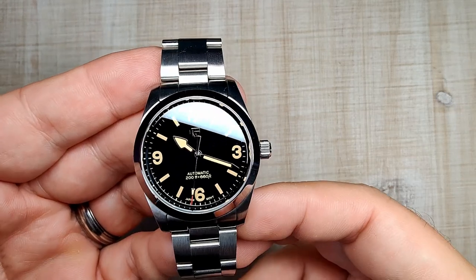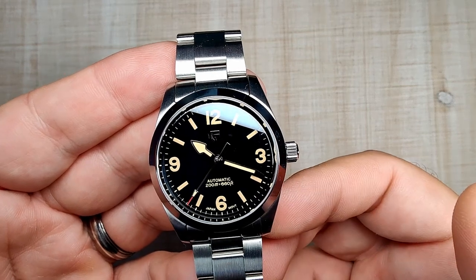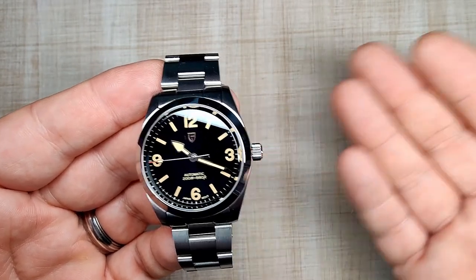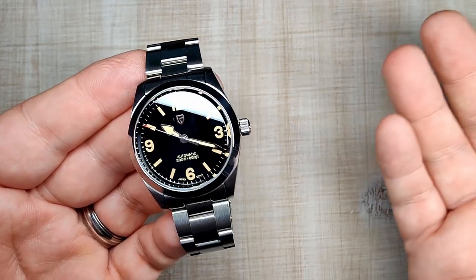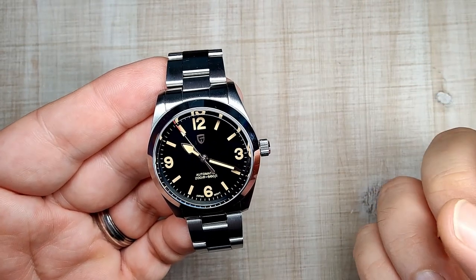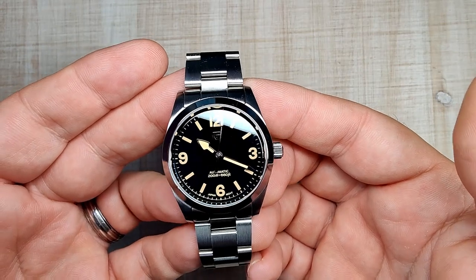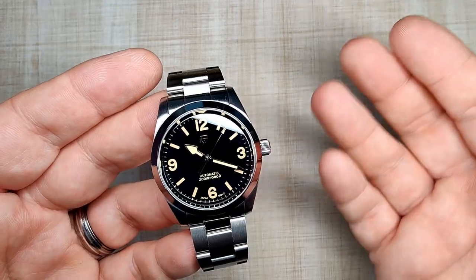I've had this watch on wrist for a few days now, and overall it's been a good experience. I've come to know what to expect from Pagani Design — I've had so many of their watches over the last couple of years. This one's not really any different; no real surprises, no real letdowns. It's about on par with their other stuff, though they are refining a couple of things. I think it's a great package, especially for under $100 — a great go-anywhere, do-anything watch.